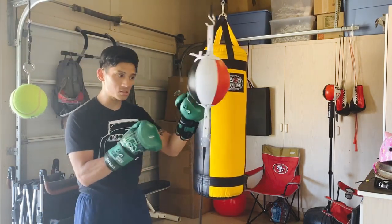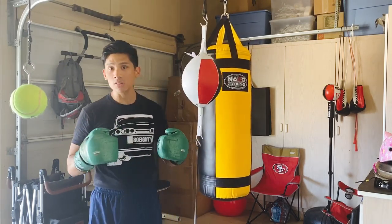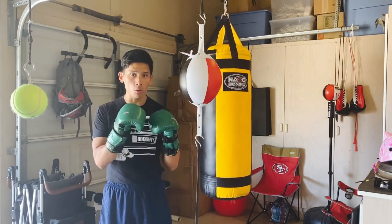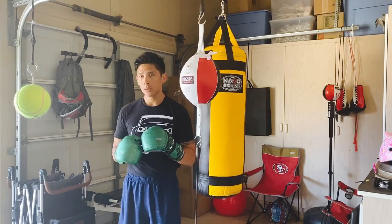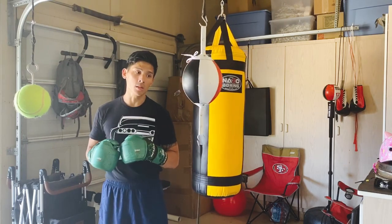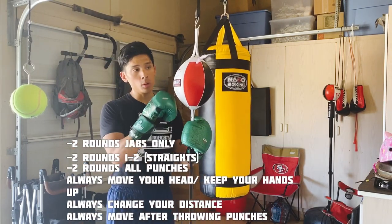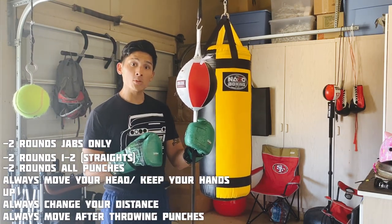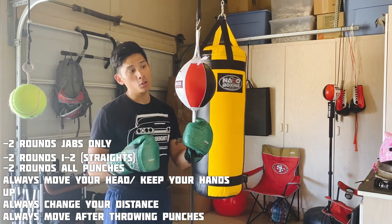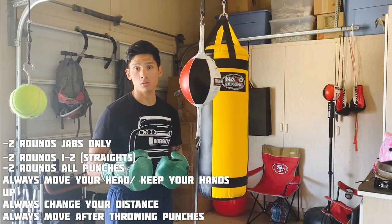A lot of us will see guys just going at it with no thought process — that's more or less for conditioning, which is fine. But if you want to use this to its full maximum potential, you want to use this like you're really fighting somebody. I do six rounds total typically when I work the double end bag: the first two rounds I do jabs only, the next two rounds I do one-twos, and the last two rounds I do a combination of different punches.